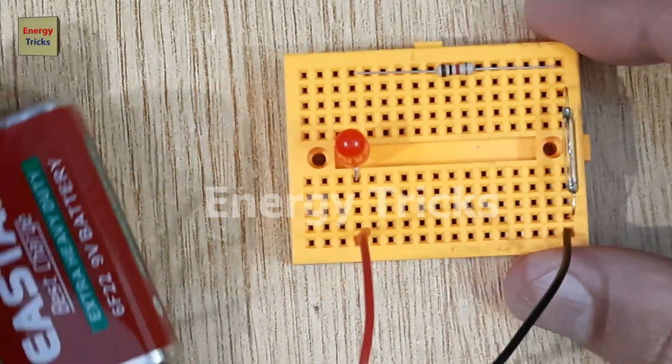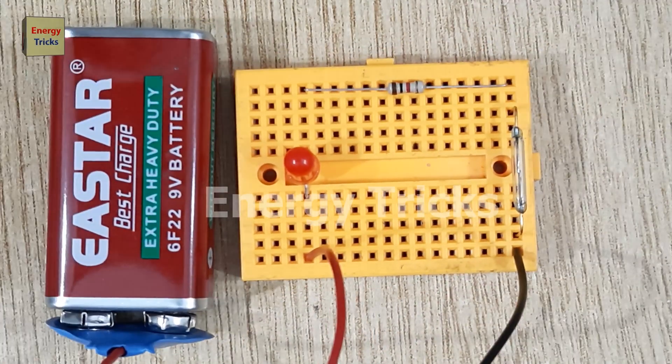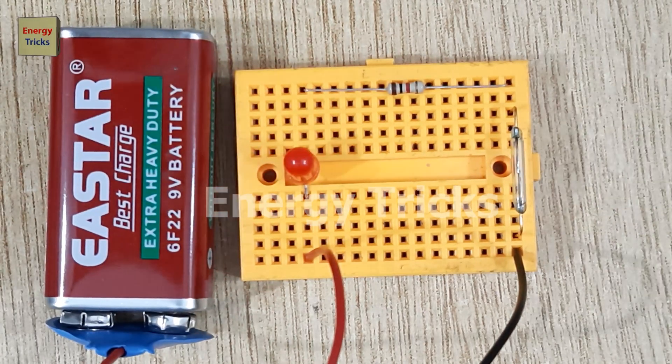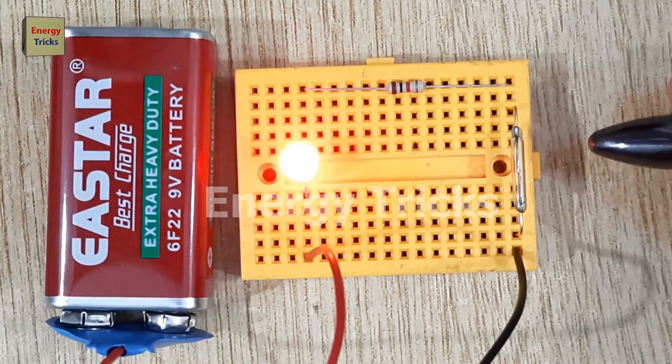Once the magnet is removed, the reed switch opens, breaking the connection and turning the LED off. If you enjoyed this project, make sure to like, share, and subscribe to my channel for more easy and creative electronics experiments.